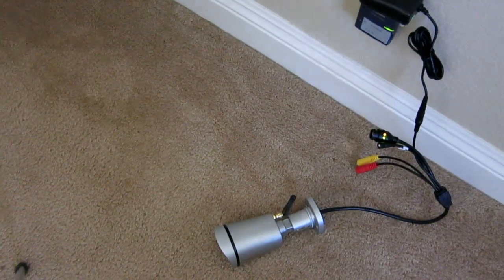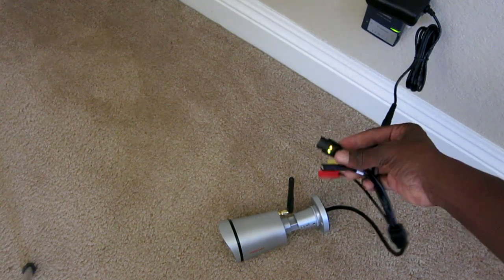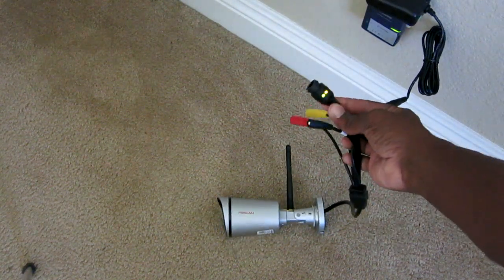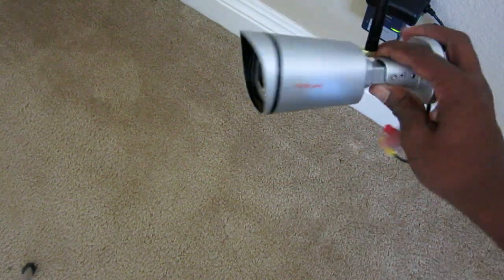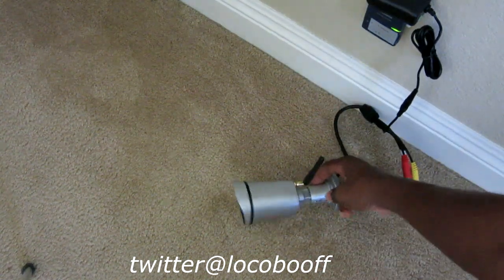Alright guys, all I did was plug in the power here. It looks like there's an indicator light that's lit up right there, and that's where your ethernet goes — but we're not going to use that because we're going to try it wirelessly. I heard the camera make a clicking noise, so we know it's powered up and ready to go.